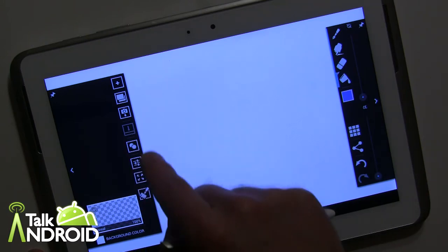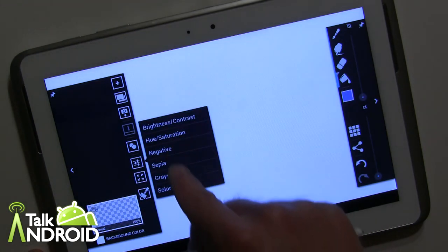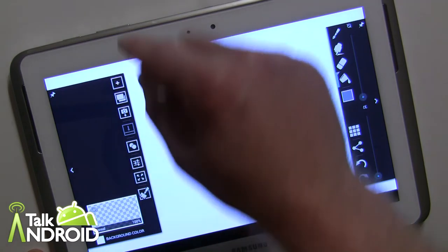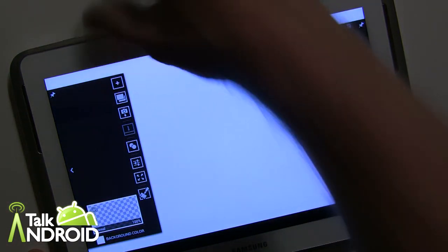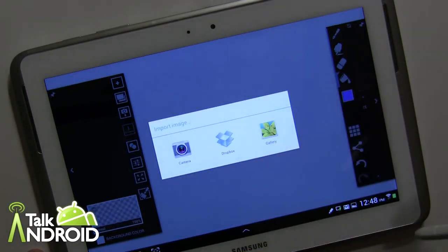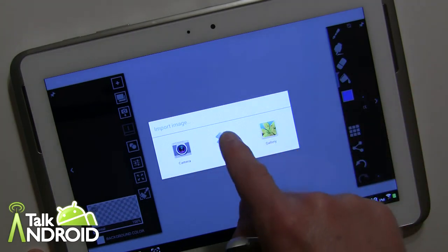You can go full screen and add some effects like grayscale. You can add layers with the plus key. Now let's bring in an image — like I did with the Talk Android logo, I actually traced that. You can bring an image from your gallery or Dropbox. I'm going to bring it in from Dropbox and there it is — that's the image itself.